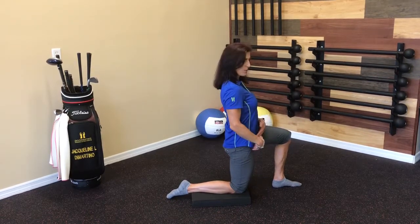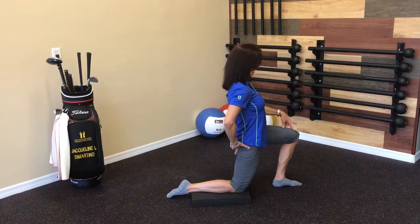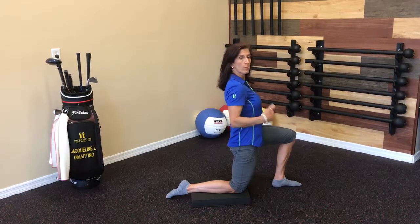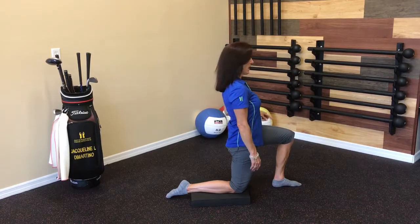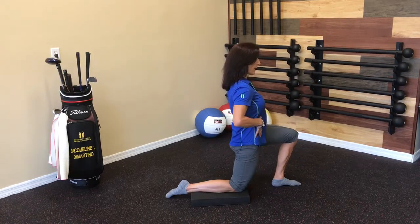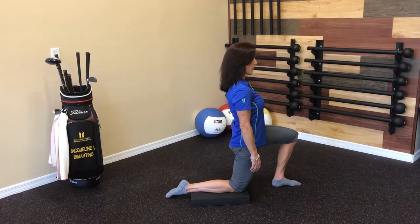If you get into this position and you don't feel that, just keep your core engaged, keep that butt cheek tight, and move the left knee forward until you feel the stretch, then go ahead and press that shin down. You're going to go through two to three full inhale and exhales pushing the shin down into the pad, and then on your next exhale you're going to move your left knee forward, keeping the butt cheek and the core engaged to intensify the stretch, then push the shin down and repeat.